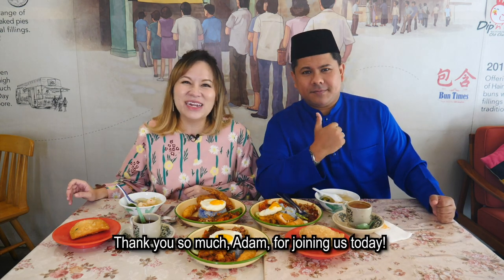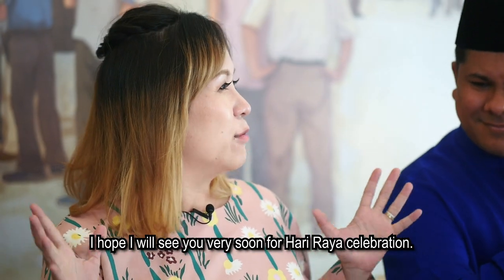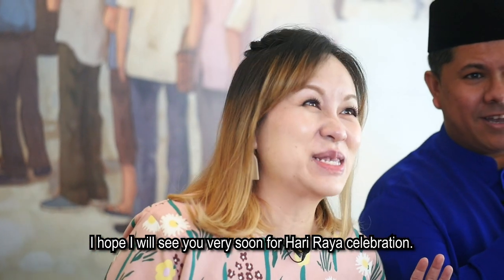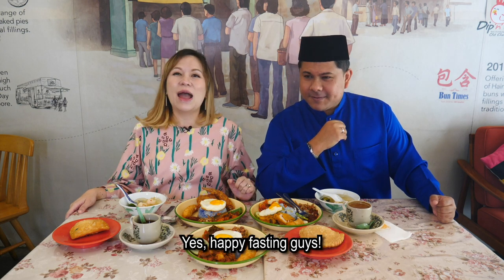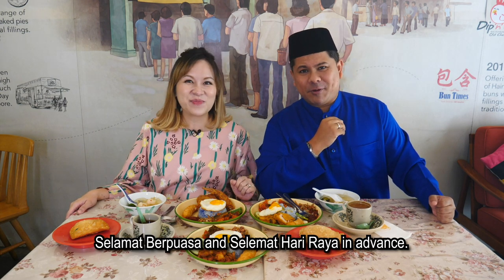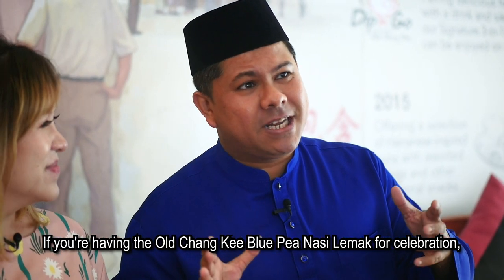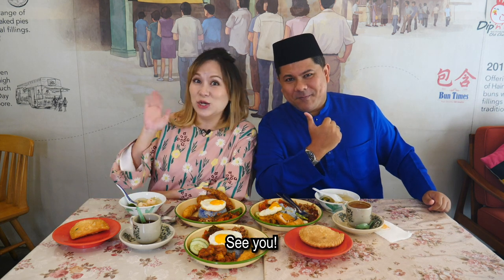Thank you so much, Adam, for joining us today. I hope to see you very soon for the Hari Raya celebration, and more Oh Chunky Blue Pea Nasi Lemak, of course. Happy fasting, guys. Selamat berpuasa and selamat Hari Raya in advance. If you're having Oh Chunky Blue Pea Nasi Lemak for your celebration, please invite us over. See you!